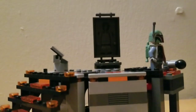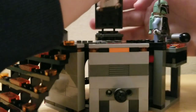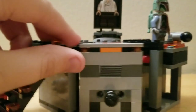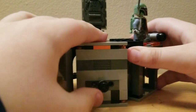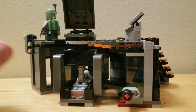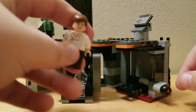You push the carbonite down, twist the carbonite, and it comes up like that. Then you put Han Solo in here, you twist, and boom — he's frozen!